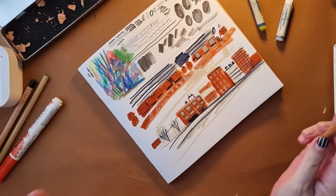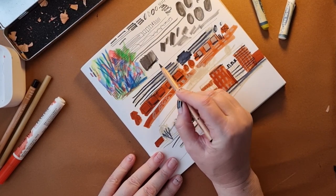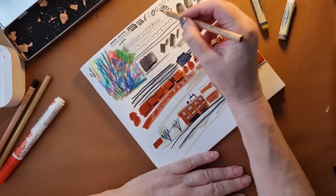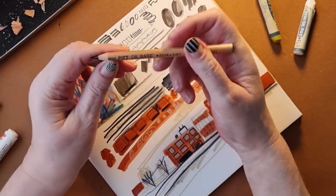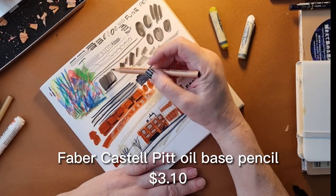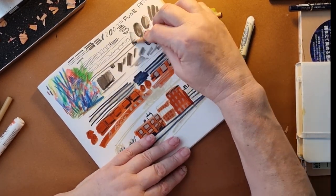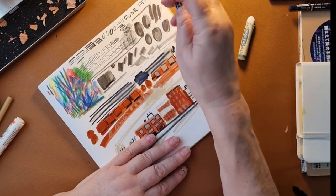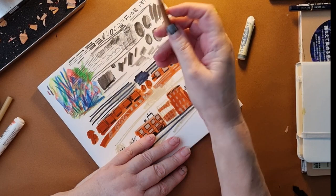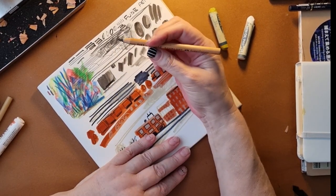I really hate graphite pencils — I think I'm the only person who does, but there's something about the smell I find off-putting. If you also hate graphite pencils, please leave a comment! If I'm using a pencil, I use the Pitt Oil Based Pencil by Faber-Castell. It doesn't have that graphite pencil smell, it's pretty solid black, doesn't smear like a graphite pencil, and you can use it on its side for really fine lines.